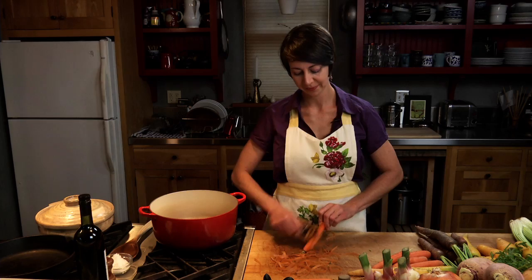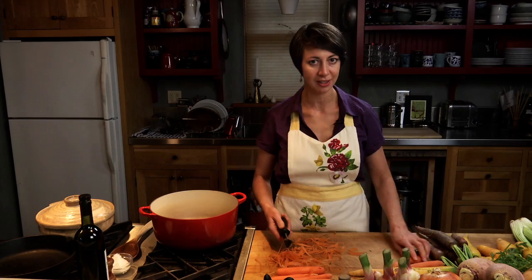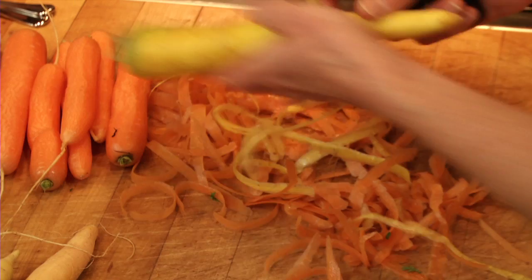Carrots come in purple and orange and even white and yellow. Actually orange is one of the later developed colors of the carrot. A lot of the colors were developed by the Dutch. I like to use the orange and yellow carrots for the soup because the purple ones, which are really lovely in flavor, sometimes muddy up the color of the soup because they're a little dark.